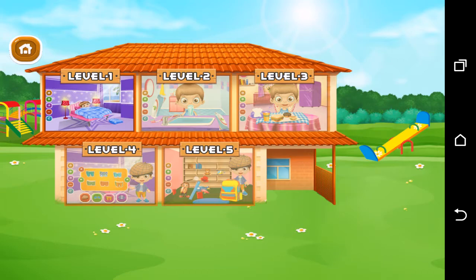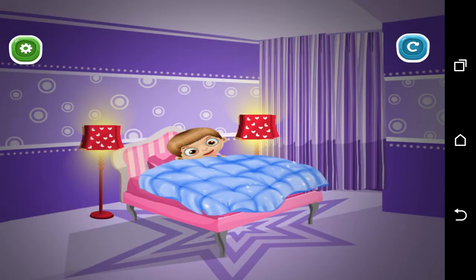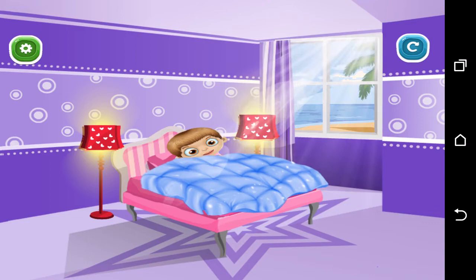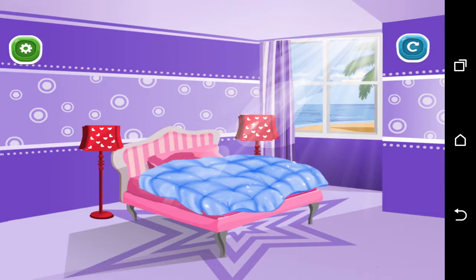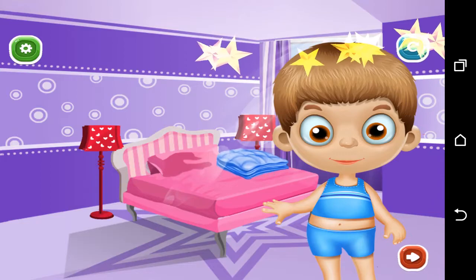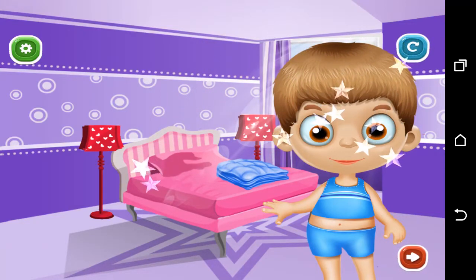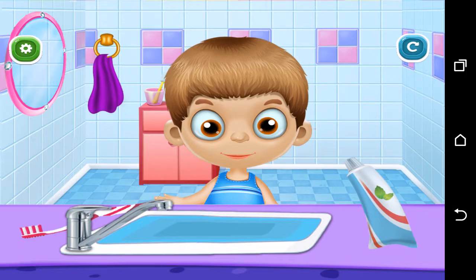Let's go! Turn on the lamp, open the curtain, fold the blanket. Help him to freshen up.